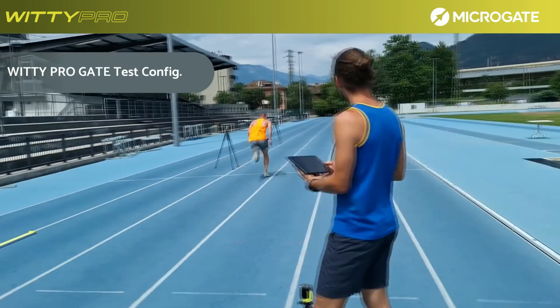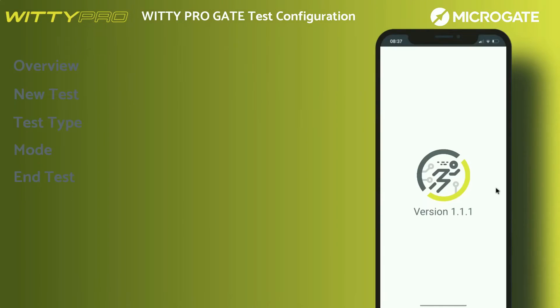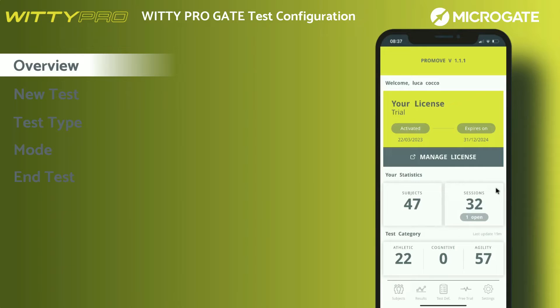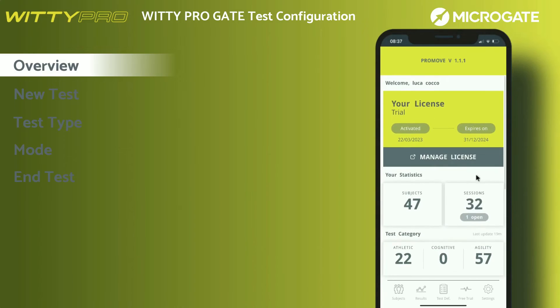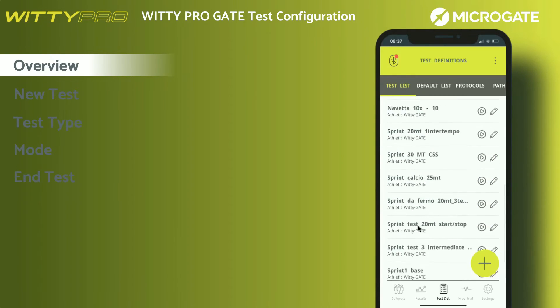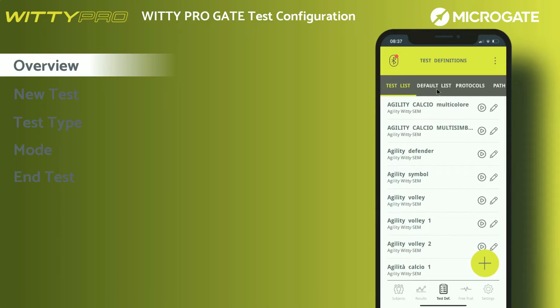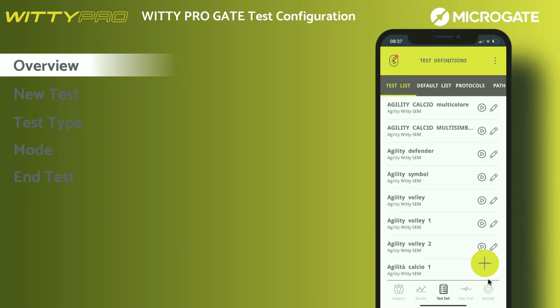This video series shows how to set up a test with the WITI Gate Pro system in different configurations and types. Once logged in, ProMove will always show you the main screen. This section displays the license type and statistics about the tests, sessions, and athletes entered. At the bottom, the icon menu provides access to the dedicated menus. In order to carry out a test, you will need to click on the test definition icon. This section shows all the tests created in previous sessions and, in the default list screen, all the tests preset by default on the app. All tests related to WITI Gate Pro and WITI SIM Pro are highlighted.